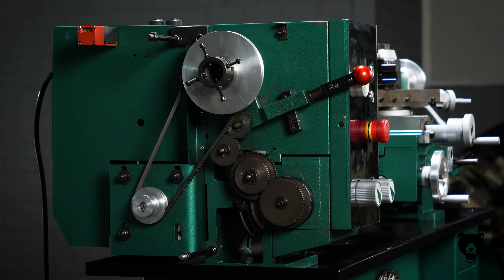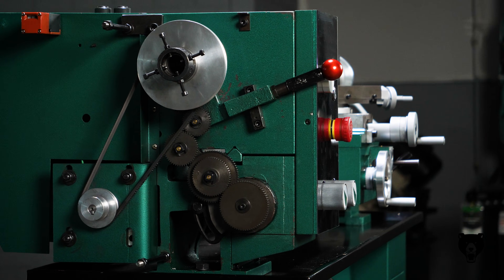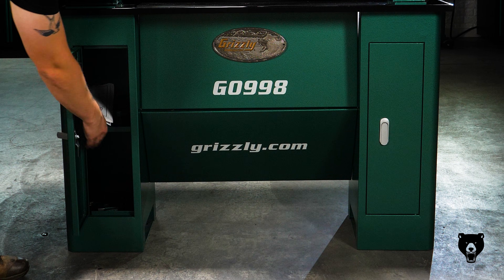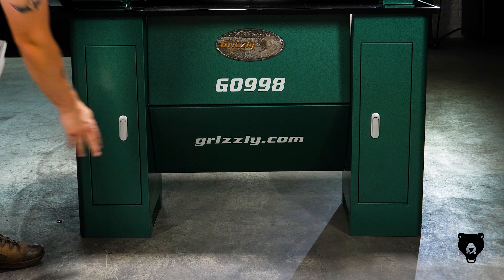The thoughtful extras make it even better. An oil bath keeps headstock gears running smoothly, and the sturdy stand comes with shelves and cabinets for convenient built-in storage, keeping your tools and accessories right where you need them.